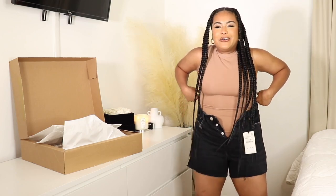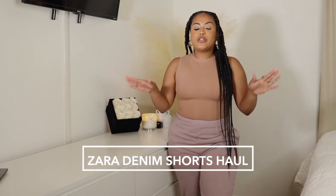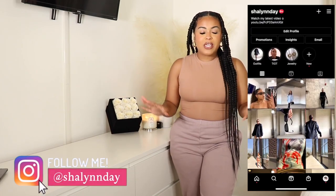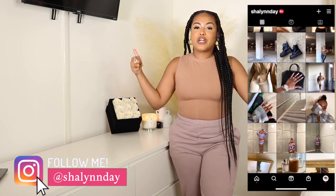Hey babes, welcome or welcome back to my channel, it's your girl Shaylen. In today's video I'm bringing you a Zara denim shorts try-on haul. If you are a curvy girl like myself, you know the struggle of finding denim shorts. I honestly don't wear denim shorts because I find it so hard to find a pair that I love and that suits me, so we are putting Zara denim shorts to the test for the curvy girls.